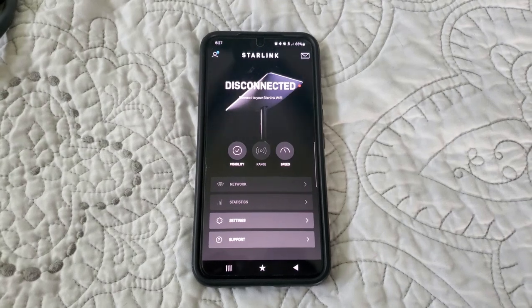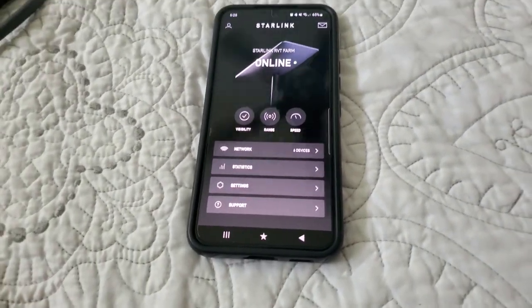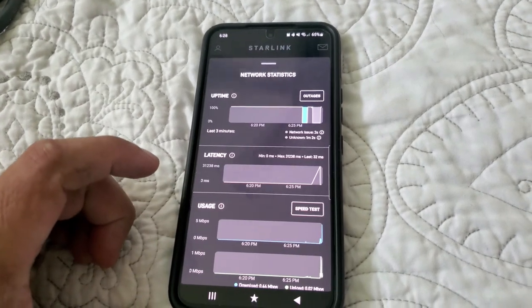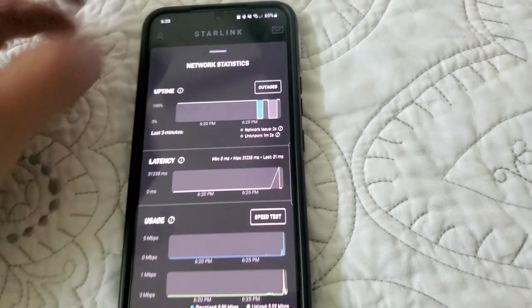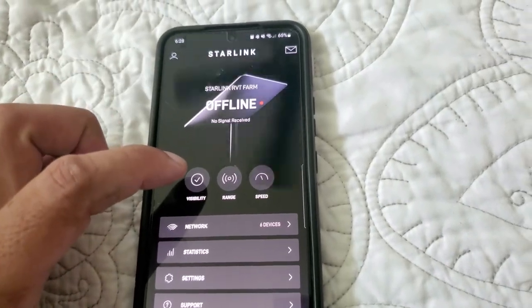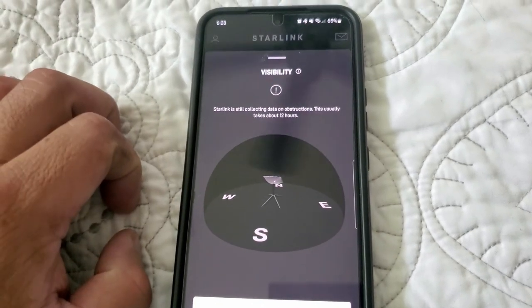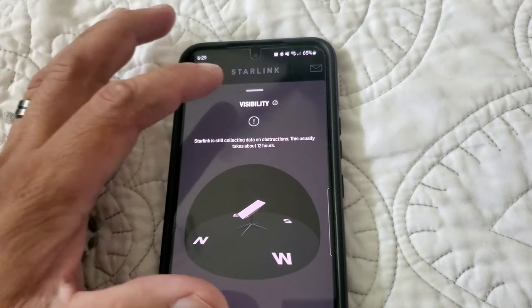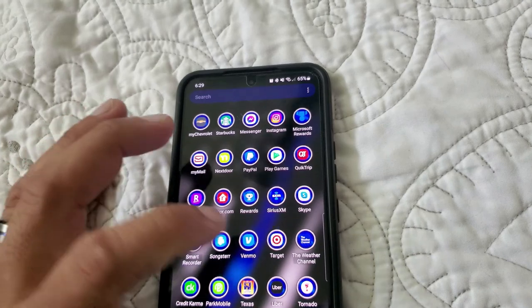The system is doing the reset, so I'll be right back once it comes back online. There it is — it's online now. This is going to take about 12 hours for the initial setup, I guess it scans the sky. In the app under statistics it says 'Starlink still connecting — collecting data on obstructions, this usually takes about 12 hours.' After 12 hours that data will show up. I know there are no obstructions up there.